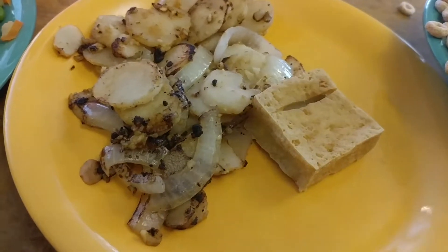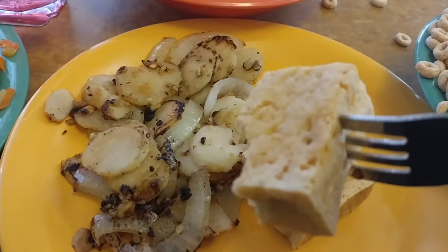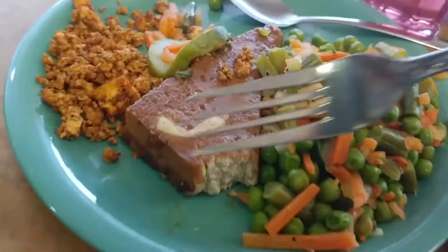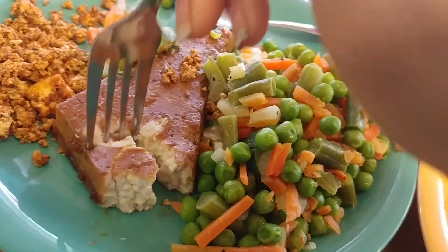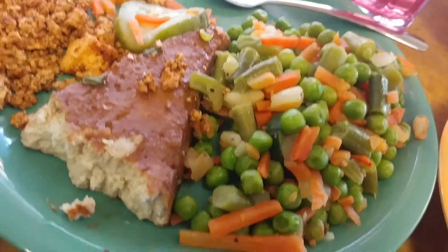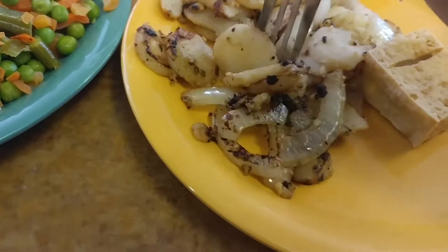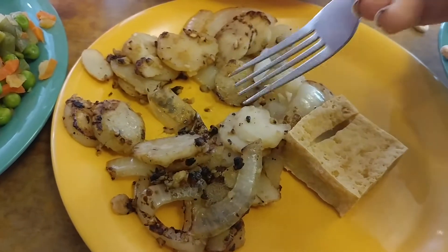I also have this create-a-meal with tofu, water chestnuts, and onions, garlic and oil. The tofu is pretty good — it has some extra flavor to it, maybe from the oil. Pretty good.